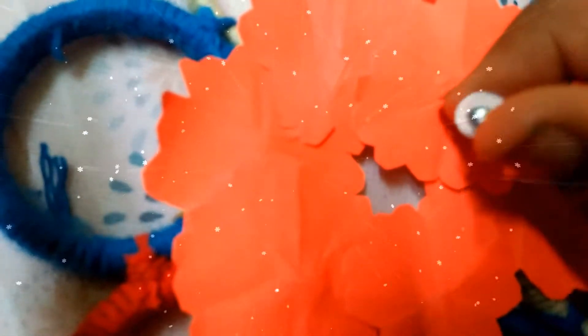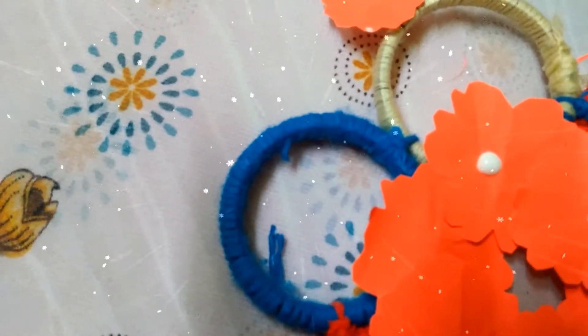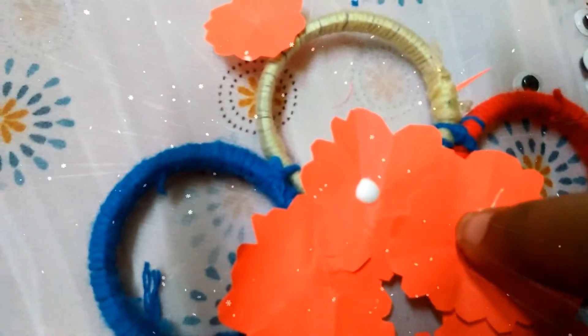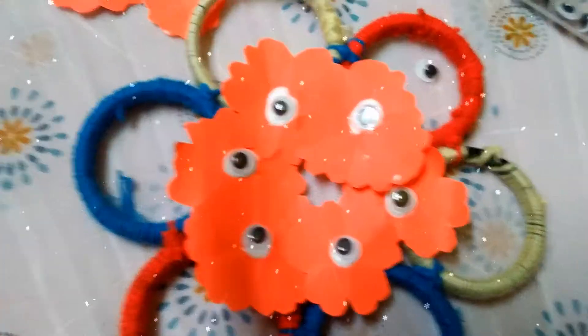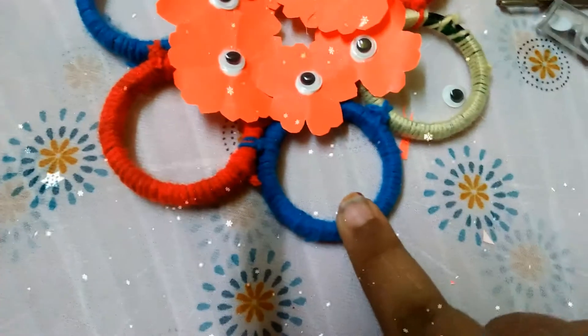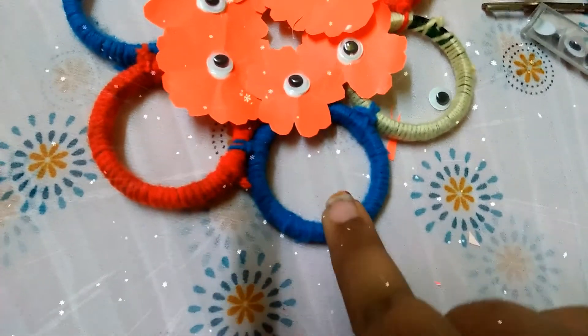I have a sticker — take googly eyes. I am going to use googly eyes, or something like a star shape — anything. I am going to place it in the center of this flower, like this. Let me see how it works, and now I am going to use yellow, red, and blue.